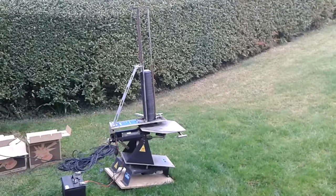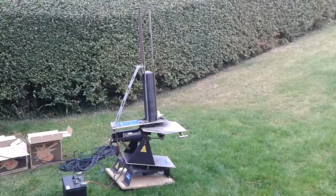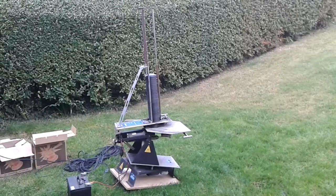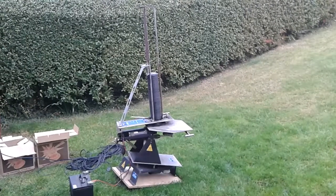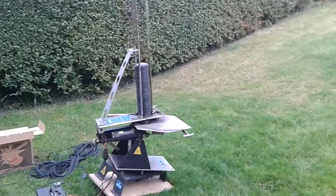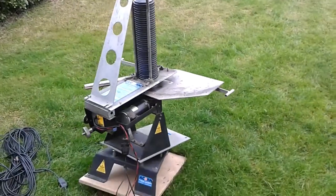I'm Andrew Warne from heterbrakeclays.com, here with an Acorn Silhouette single stack trap to show you. It has a 100 stack capacity and is sitting on the original turntable base with a random turn and fire action on the lead and also the pedal.